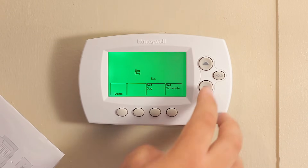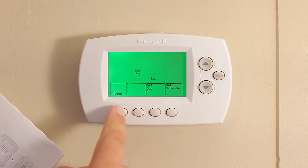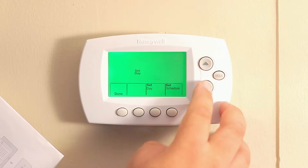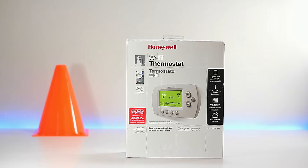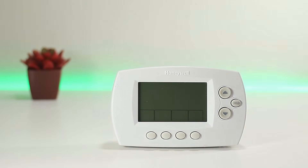Today we're taking a look at how to install a wi-fi thermostat with or without a C wire. You may notice your thermostat has been around the block for a few years and it's time to give it a much needed upgrade. In this case we're going to use the Honeywell wi-fi thermostat, but the steps we're going to take today will work for any brand.